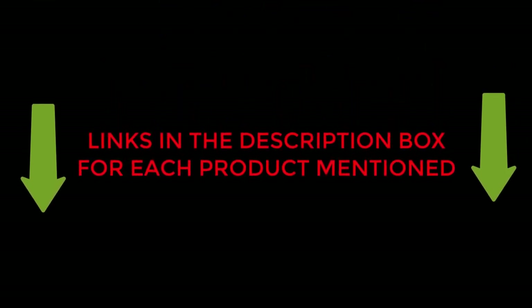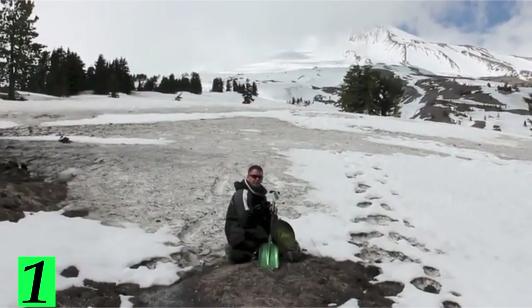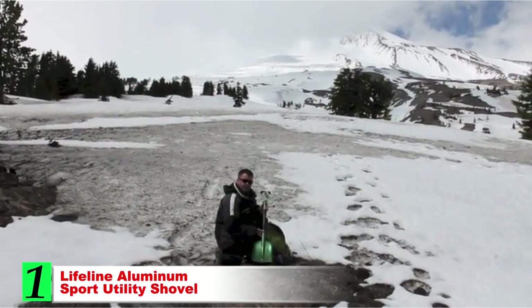To check the updated price and other details of those products, check the links from the description box. Let's jump into the video without any further delay. Number 1: Lifeline Aluminum Sport Utility Shovel.